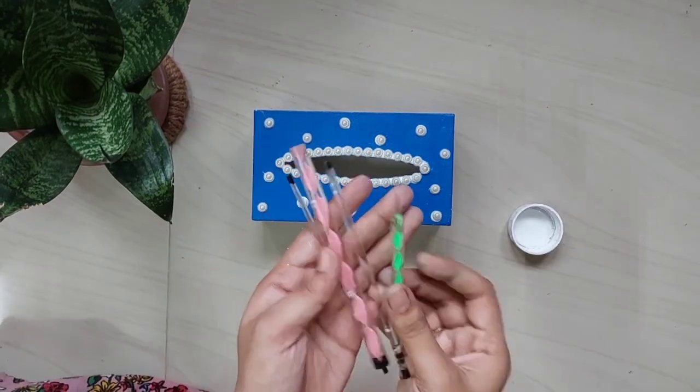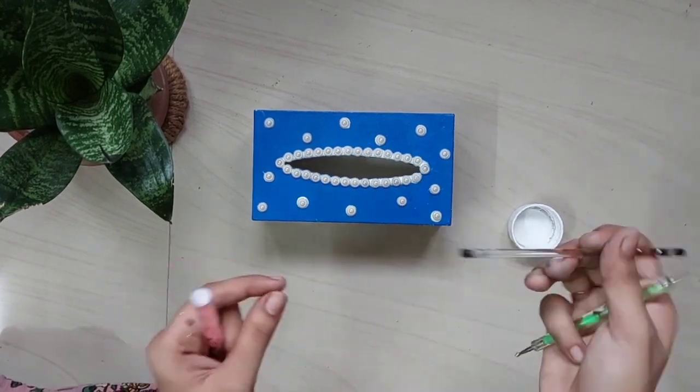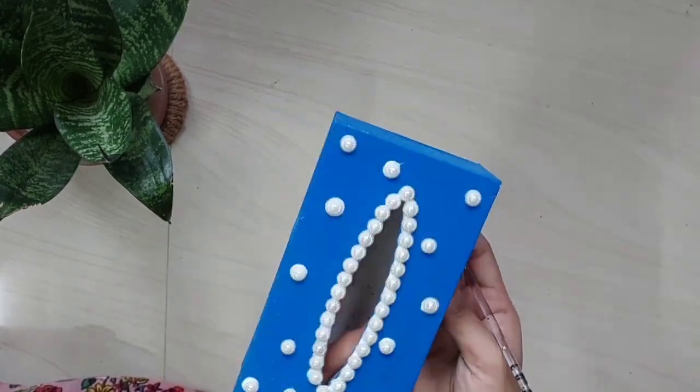I have a dotting tool. This is not a hand. You can use a rubber pencil or ear buds. I am using the dotting tools.